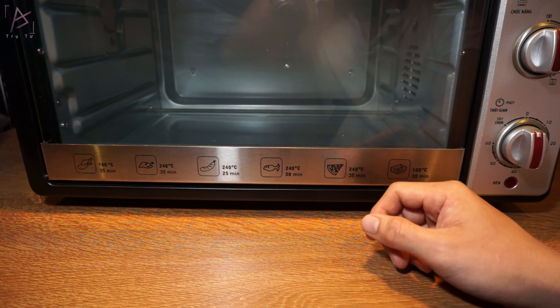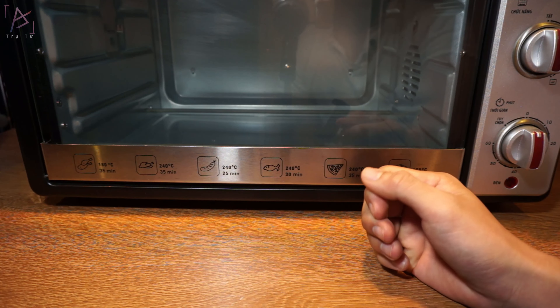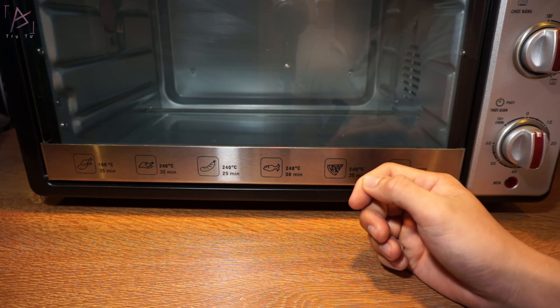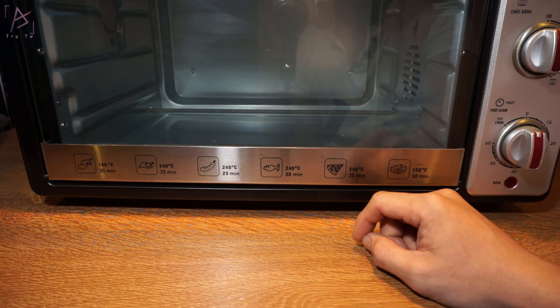Rồi đó là vấn đề đất bị khô. Còn vấn đề sau khi nung, đất bị cháy khét — cháy khét thì do quá lửa, quá thời gian. Cái đó thì dễ rồi, mình cứ giảm lửa, giảm thời gian lại là được.